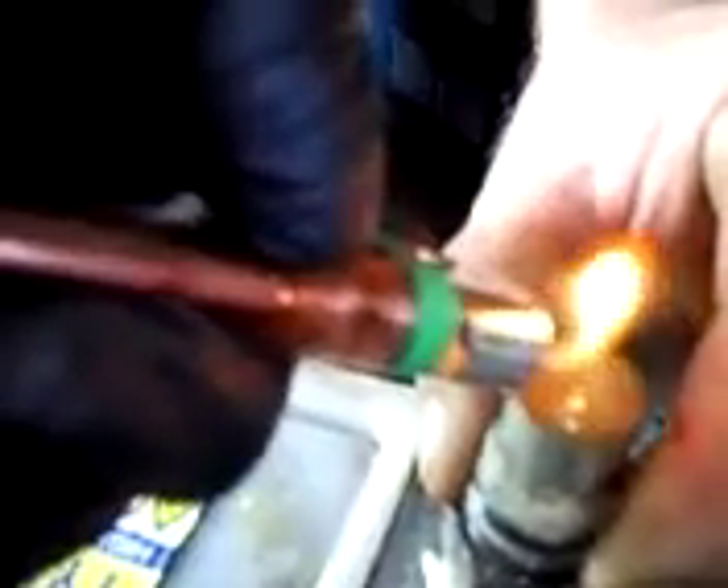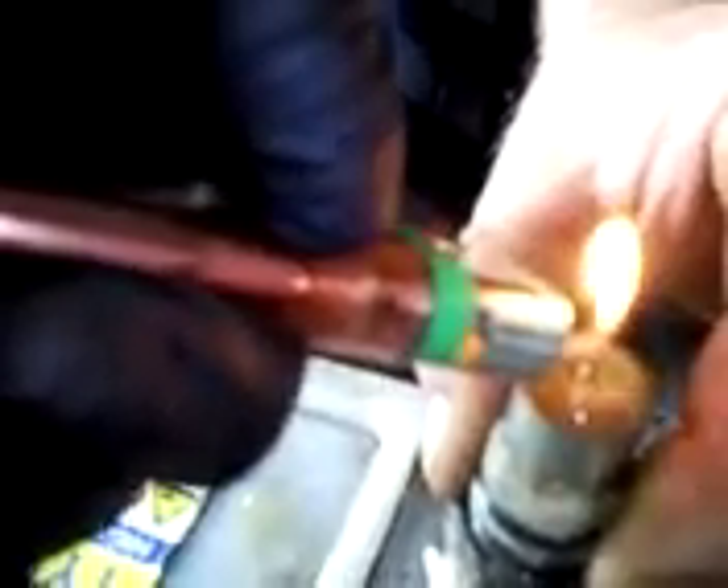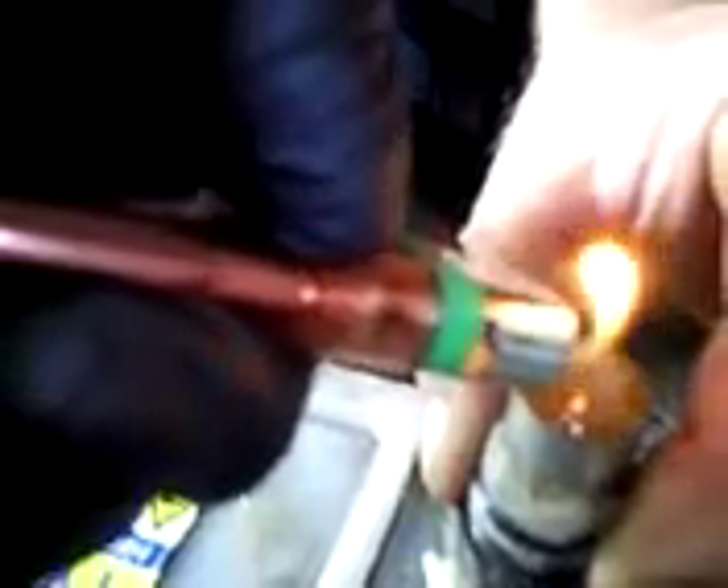Normal tap water. Just a normal 12-volt battery, what's been sitting in the truck for about 6 months.